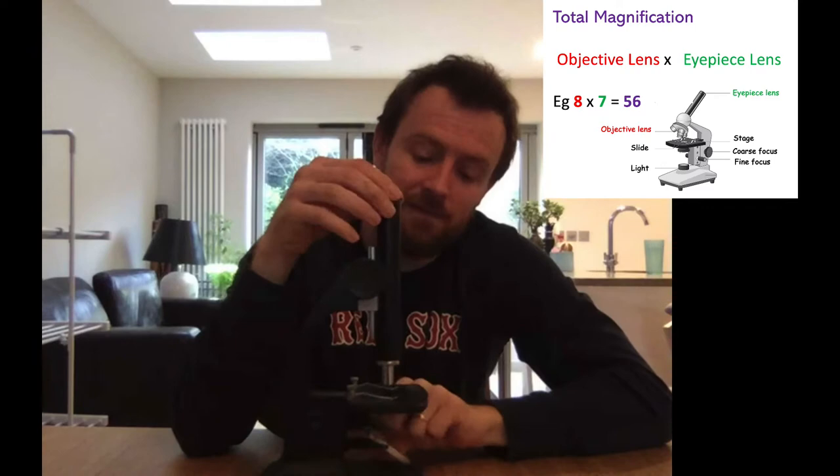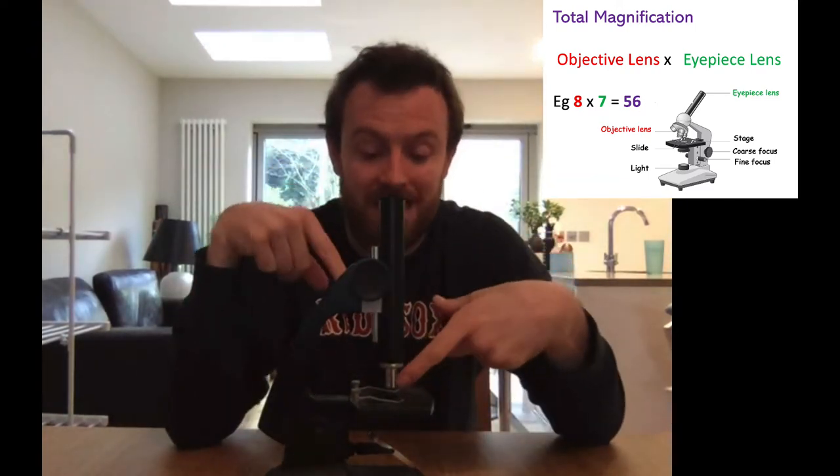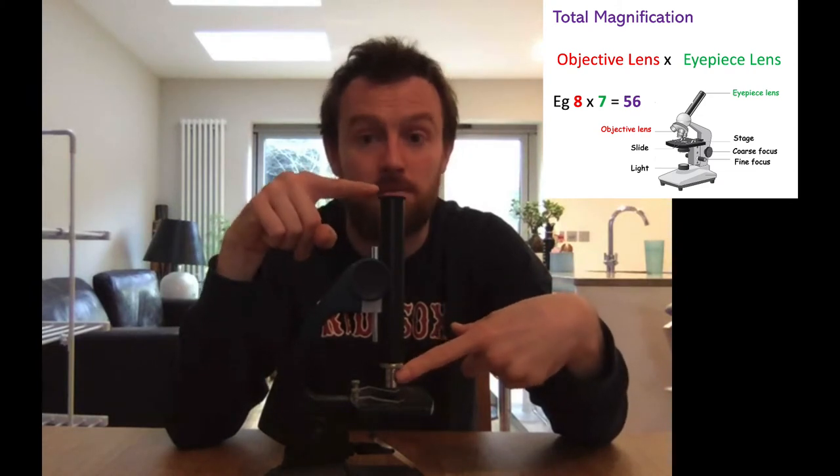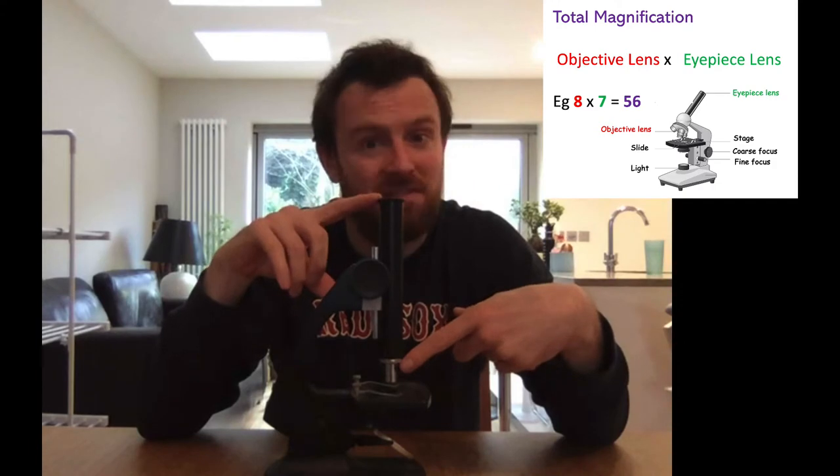Now that's times 7 and on my objective lens here it says times 8. So if I put those two together — that's times 8, that's times 7 — we multiply those to get the total magnification and that is times 56.